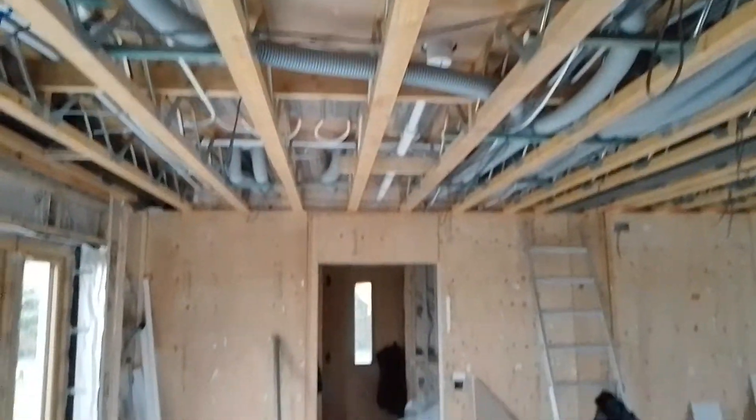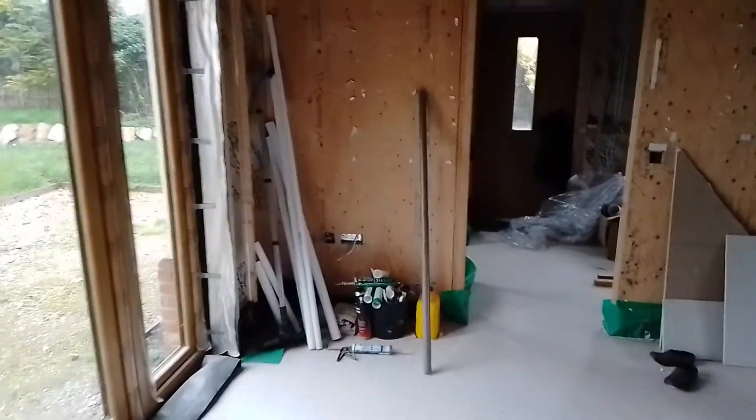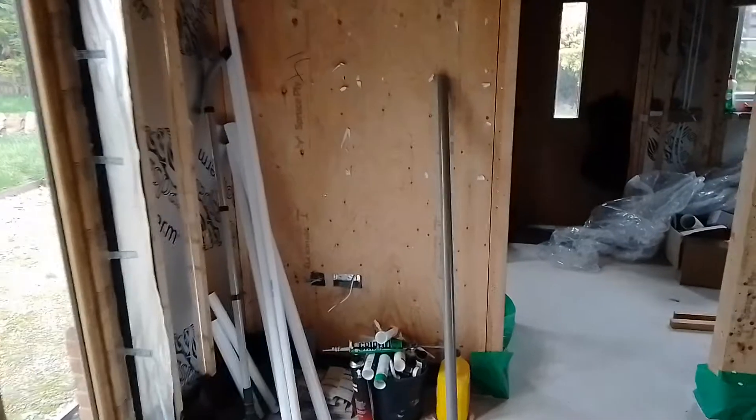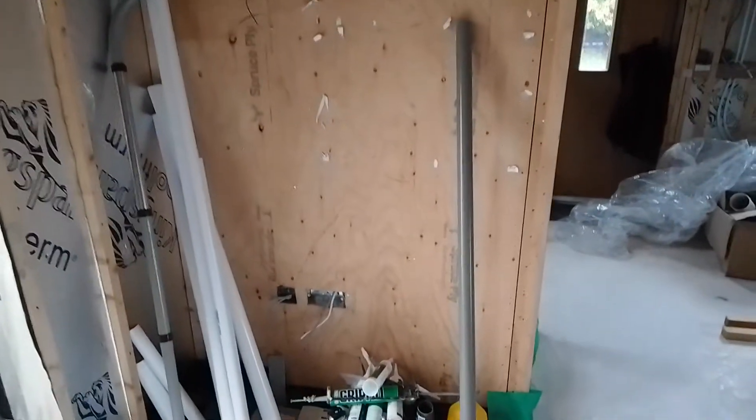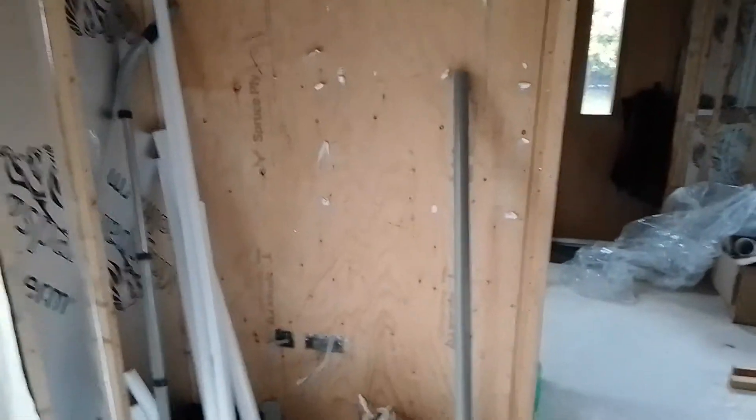We've got spotlights going in this area here. This is the back of the kitchen sort of field. There's a media centre there for TV etc., a little modem. Double socket coming across.